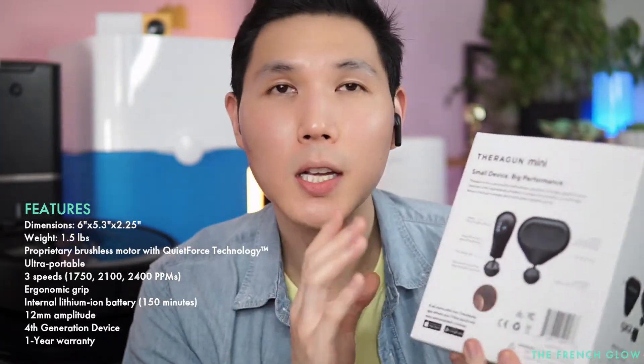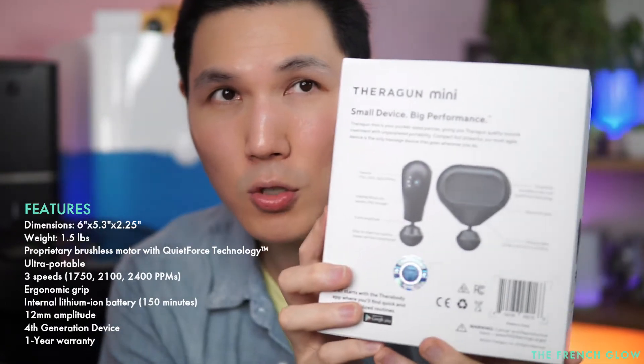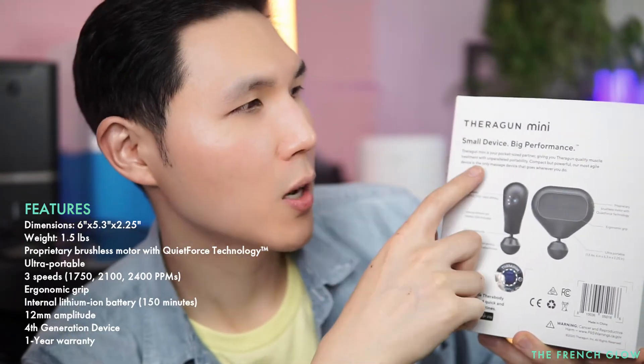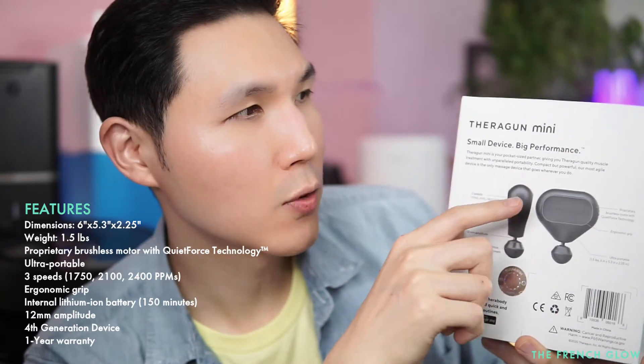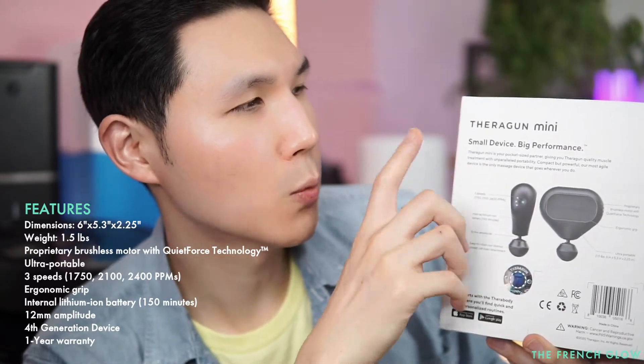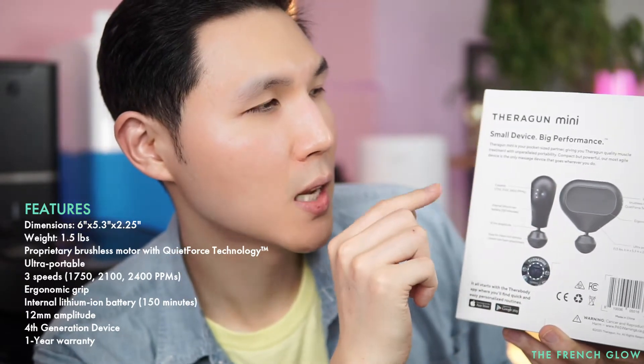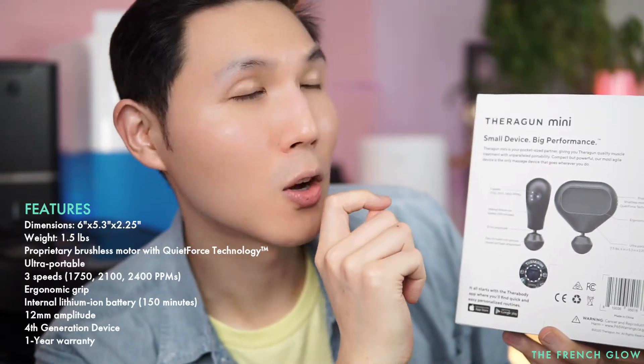Here is what it stands for: small device, big performance. The Theragun Mini is your pocket-size partner, giving you Theragun quality muscle treatment with unparalleled portability. Compact but powerful, our most agile device is the only massage device that goes wherever you do.